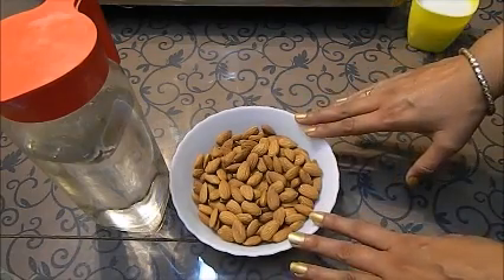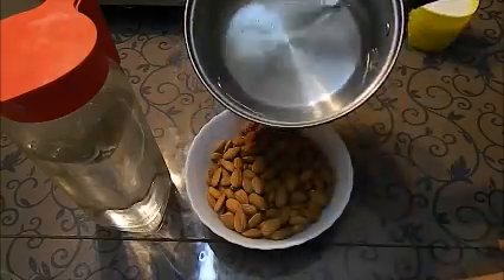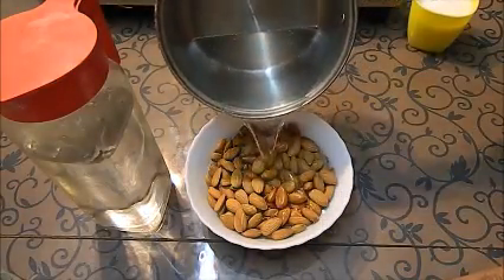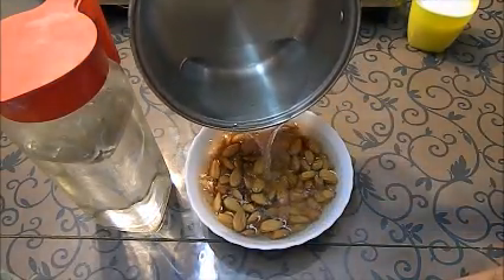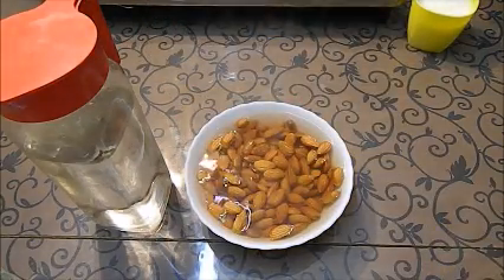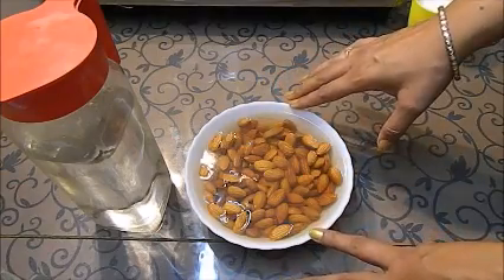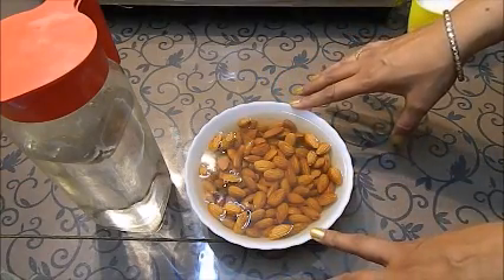First of all, we will add hot boiling water to our almonds. We will soak them for 3-4 minutes, then we will come back after 3-4 minutes.